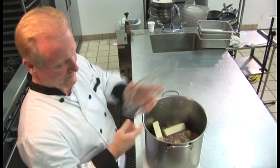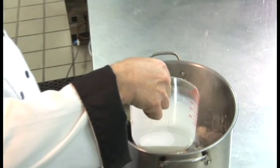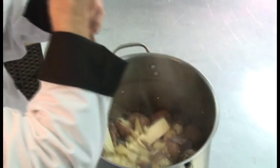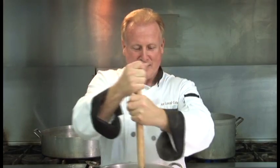The potatoes have boiled now. I've taken them off of the stove, drained them, drained all the hot water off, and am getting ready to add some butter — two sticks of butter — about two cups of milk, a little bit of pepper, and a little bit of salt. Now we mash with the caterer's favorite tool, the large masher. The beauty of these nice little red potatoes is you don't have to peel them. There's a lot of nutrition in the skin, and it really looks nice on the plate.